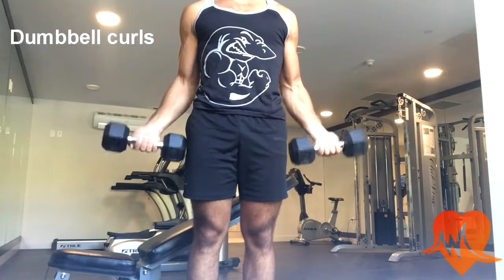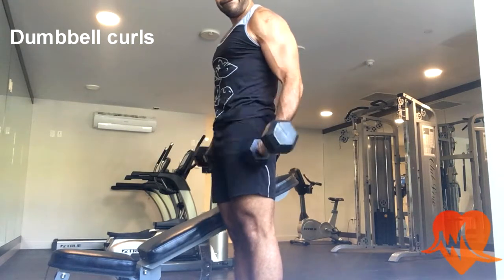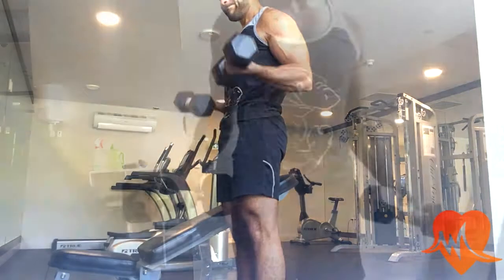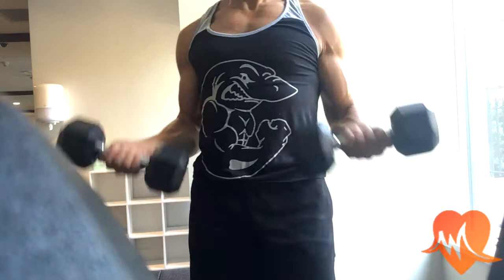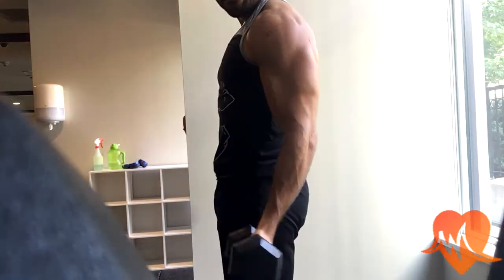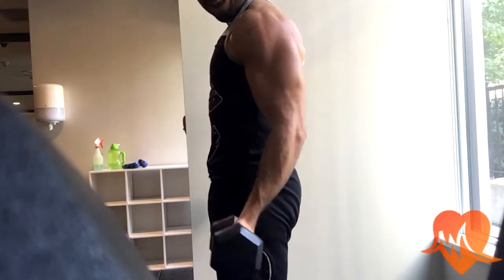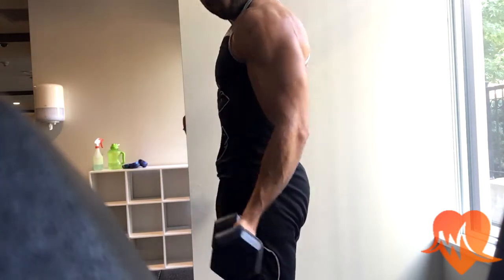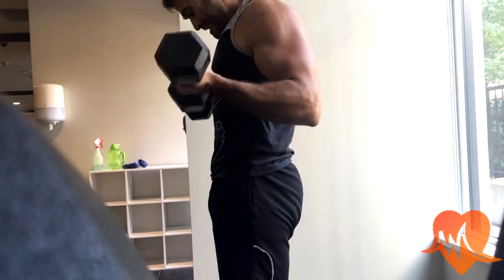Next we're going to do dumbbell curls to work the biceps. I try to anchor my elbow joint so it doesn't move. I focus on contracting with each and every rep, and I'm not letting my arm dangle at the very bottom — keeping it almost constantly contracted each and every rep.